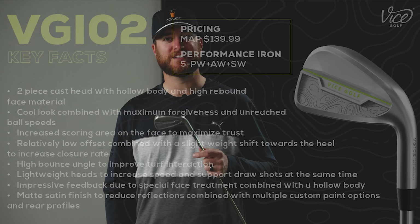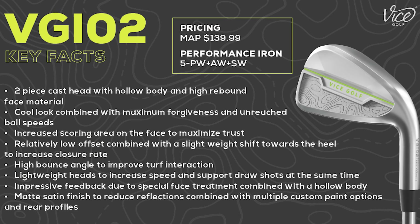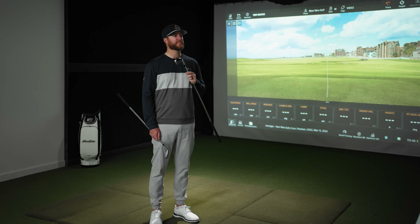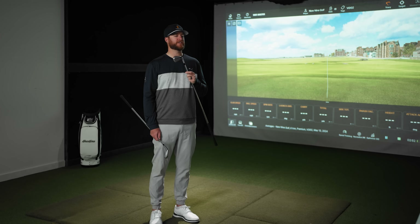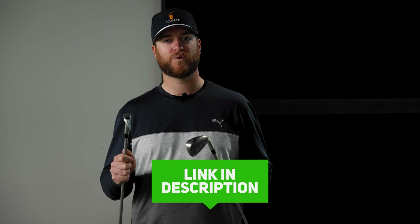The VGIO1 would compare to something like a Titleist T200 or a TaylorMade P790. The VGIO2 is for the majority of you watching — this is the game improvement iron for mid to high handicappers who want distance and forgiveness. This would compare to the TaylorMade QI or the Callaway Paradigm AI Smoke. If you're already thinking about buying Vice clubs, I'll put a link in the description.